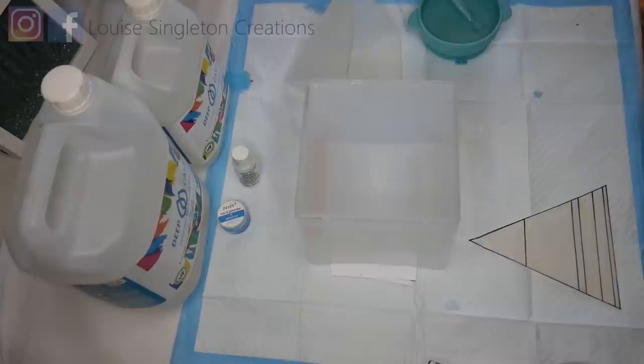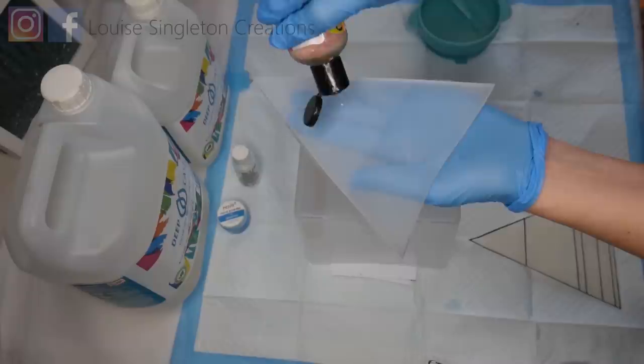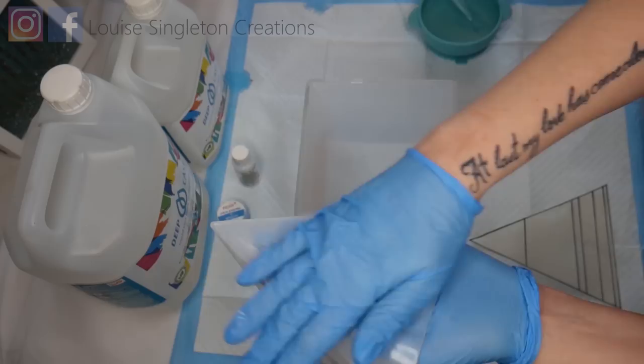Your first step is to dust the outside of your large pyramid mould with some talcum powder or baby powder — any kind of powder really. It just stops it sticking to the support that you're going to be putting it into, because I've found that you get quite a lot of a vacuum effect and it just doesn't want to come out, so I like to dust it with something first.